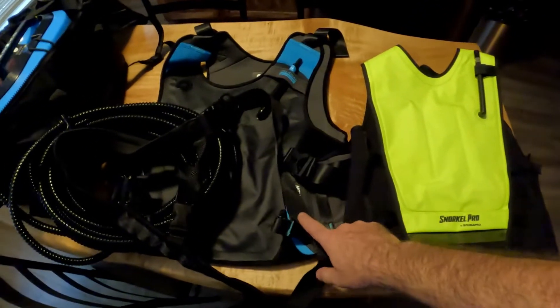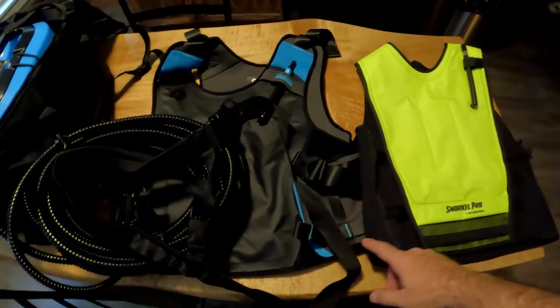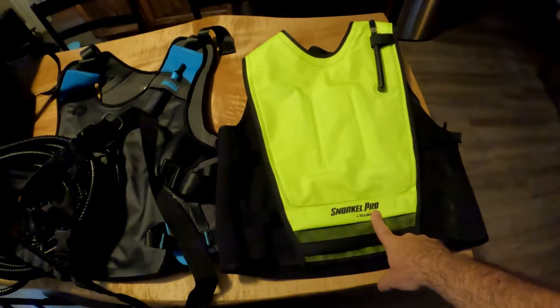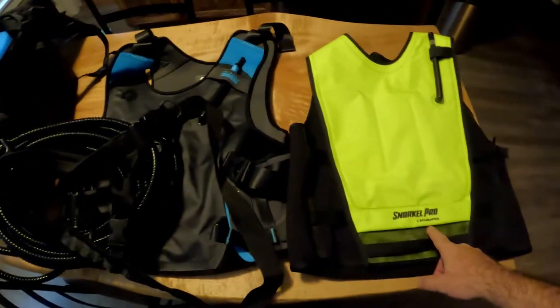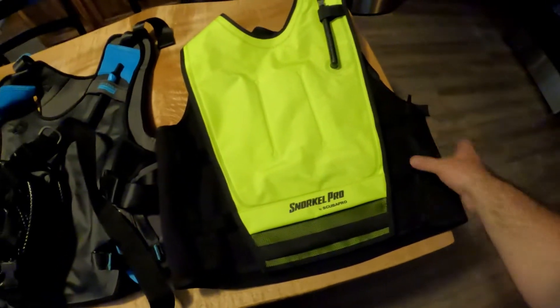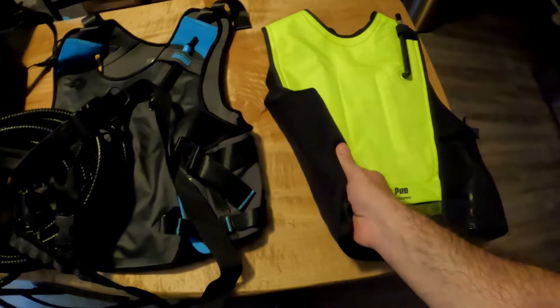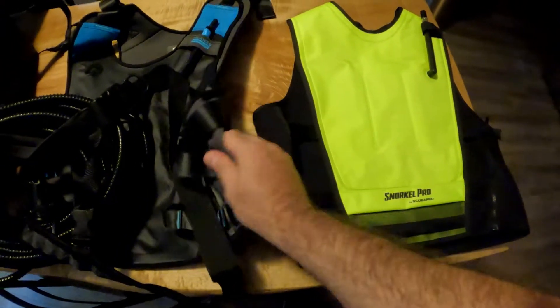I've been metal detecting the last few weeks with 10 pounds of weight with these. My first dive with this one was two weeks ago, and then I got the Scuba Pro — I needed two anyway, one for me and one for my wife. I really like both of them. They both fold up. I like this one a little better because it has a zipper and the back is really nice as well.